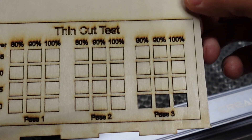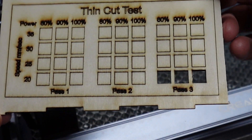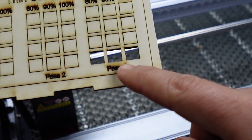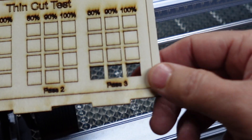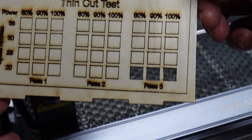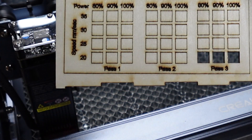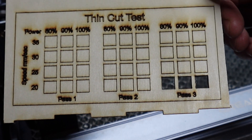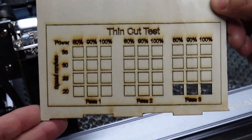Here is the cut test for the Falcon Pro. You can see that three passes at 20 millimeters per second was the highlight for cutting. That's about what I expected. It cut through 3mm material in three passes fairly quickly — not too bad.